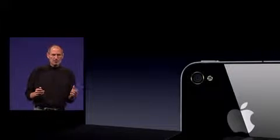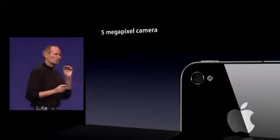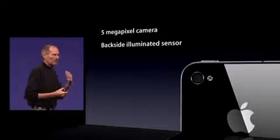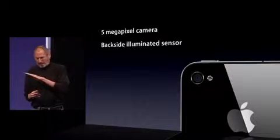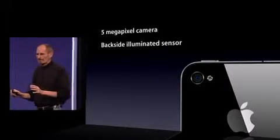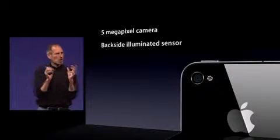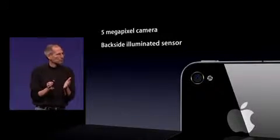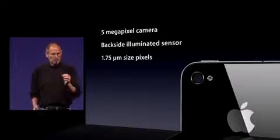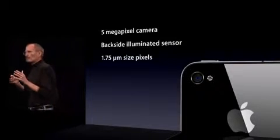We've gone from a three megapixel to a five megapixel sensor, and we're using something called a backside illuminated sensor — it's been shipping for a while in larger cameras but is fairly new to smartphones. It's a way of getting a lot more photons to the sensor by getting some of the wiring out of the way. Also, when most people increase megapixels, they make pixels smaller, so they capture less photons. As we've gone from three to five megapixels, we've kept the pixels the same size — 1.75 microns — so they don't capture less photons per pixel, and we have more pixels.